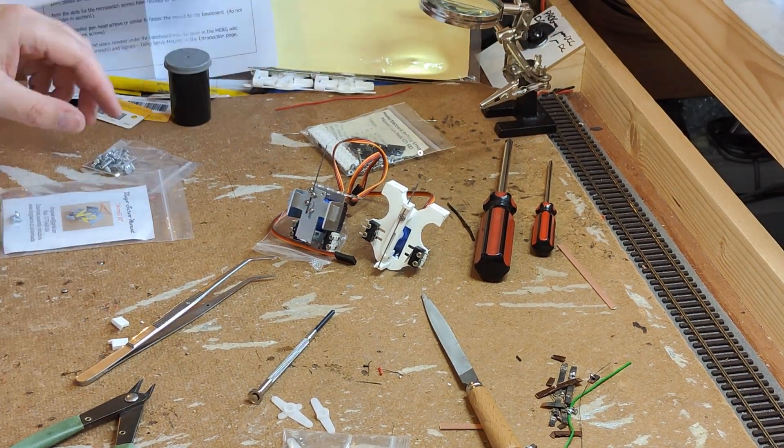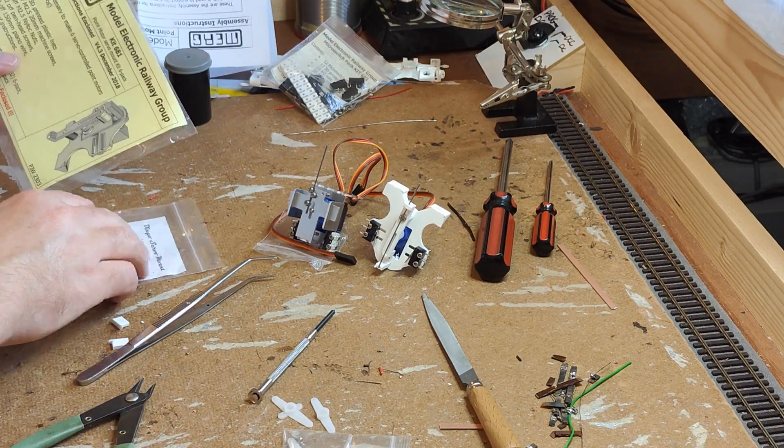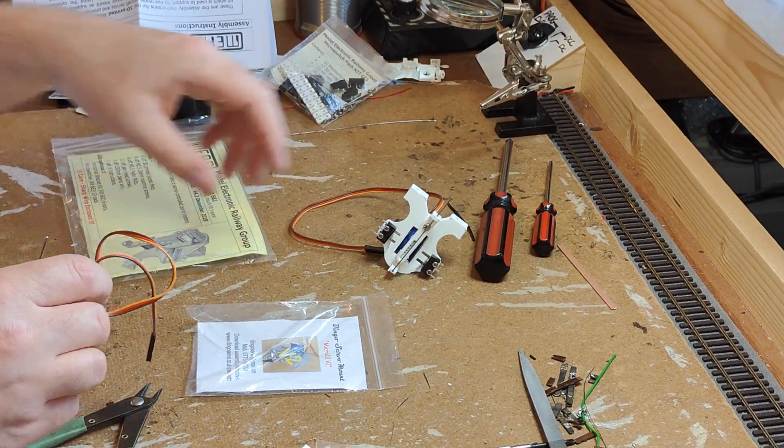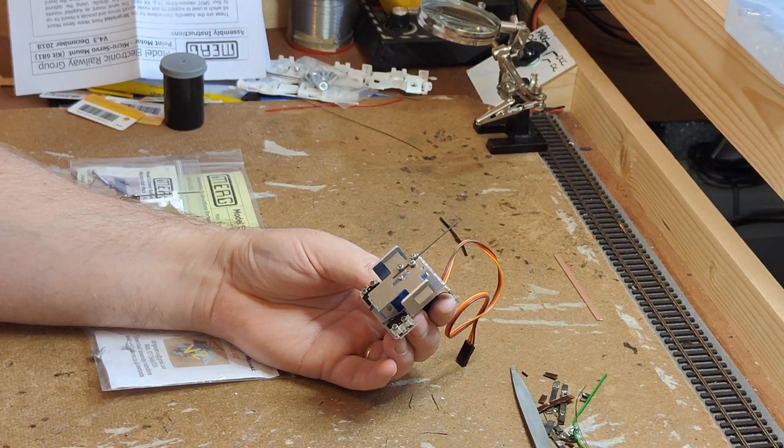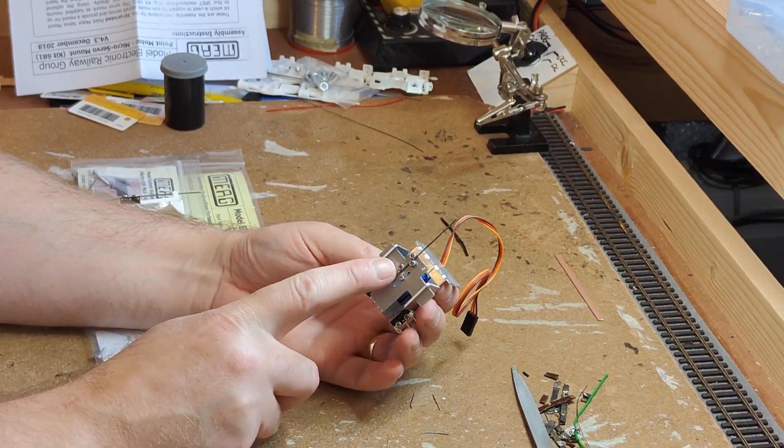Both of these took between 15 and 20 minutes to build. I wouldn't say one is any more complex to build than the other — they're just different. They are very different though, and you may find that one or other style suits you better to assemble.